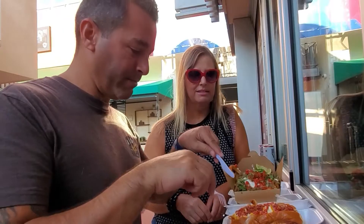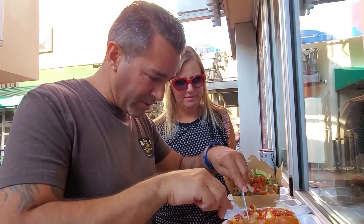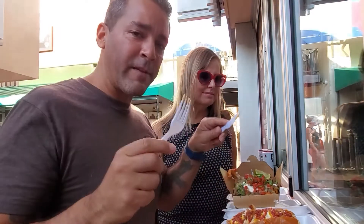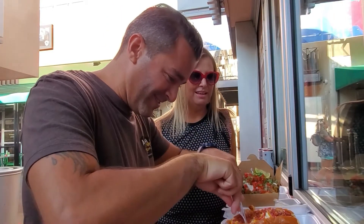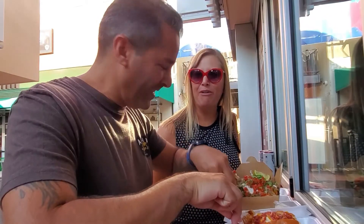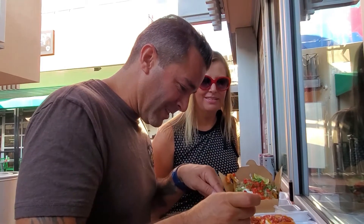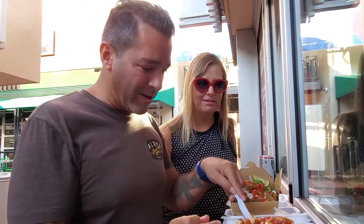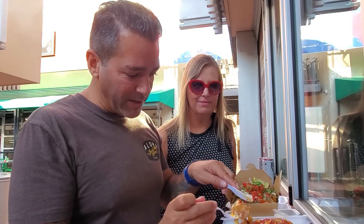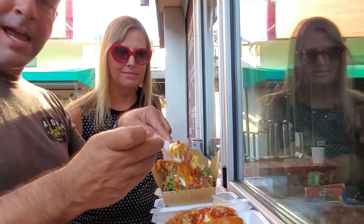We need to start right here. I think this has to be the beginning. I'm using a knife and fork — don't judge me. This is too much to just pick up. We only packed so many outfits, we can't risk spilling on them at this time of the day. Oh my gosh, look at all of this that's in here. It's like happiness in every bite.